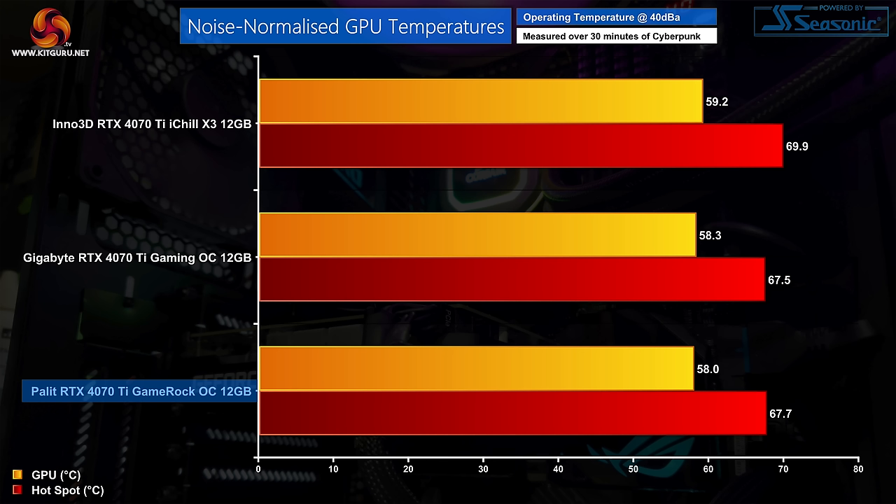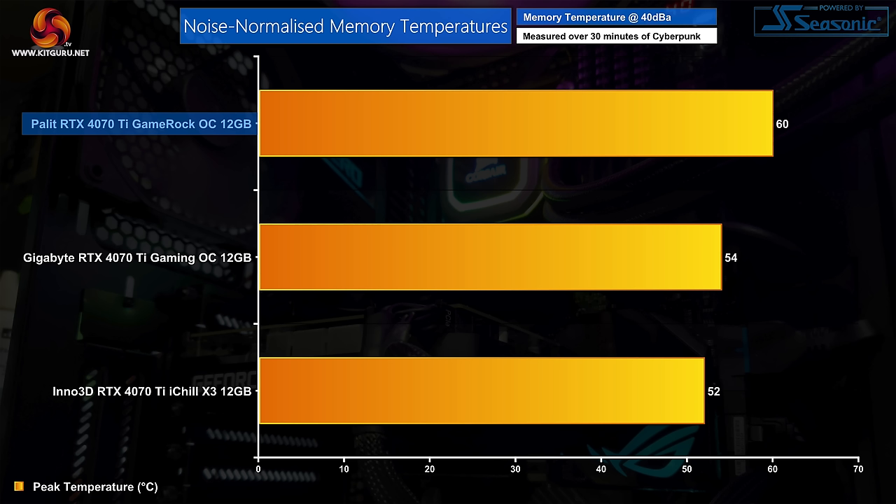On noise, the performance BIOS runs the fans just 1% faster — around 1320 RPM versus 1275 RPM in silent mode. Such a small difference was imperceptible to the sound meter, and both modes produce just 35 decibels — excellent results with no audible coil whine. Fan speed had to be increased to 50% or 1850 RPM to produce 40 decibels for noise-normalized testing. In that scenario, thermals matched the Gigabyte Gaming OC, with a peak GPU temperature of 58 degrees.